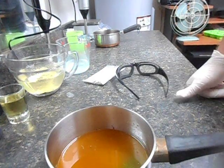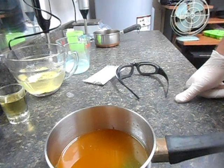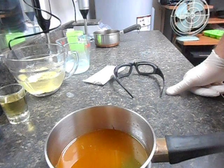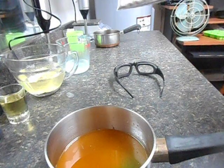My son recently completed a welding certificate program and has been working as a welder for a couple of months now, and he comes home filthy dirty. My wife had mentioned buying lava soap — I'm sure a lot of you've seen that. It's just a regular cold process bar with pumice sand in it. And I thought, well, I can probably make a better one than that.